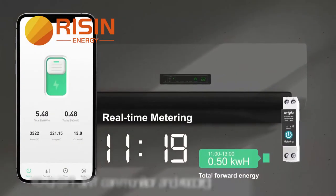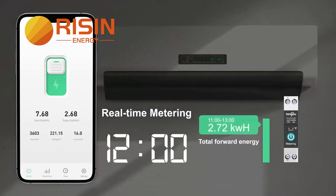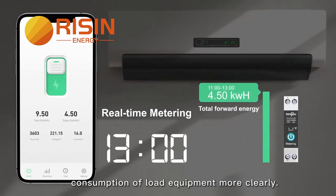Jude thermometer and record the current, voltage and power of the load equipment in real time, helping users to check the power consumption of load equipment more clearly.